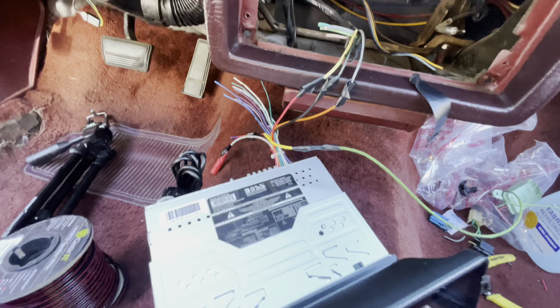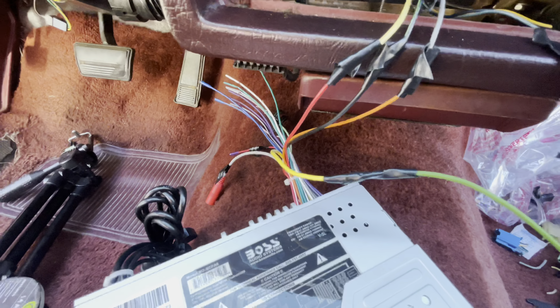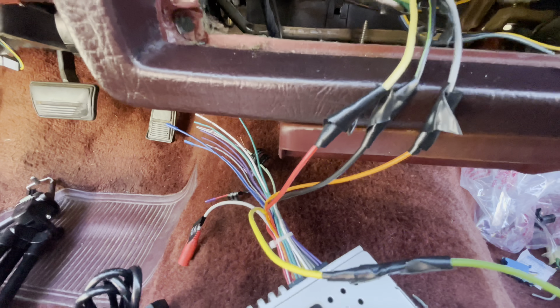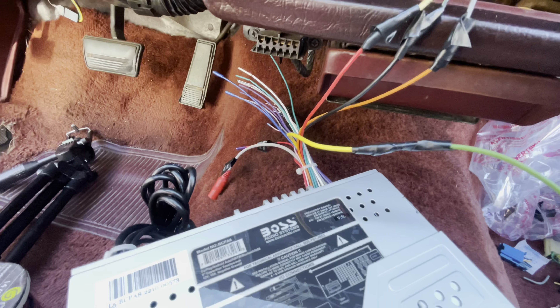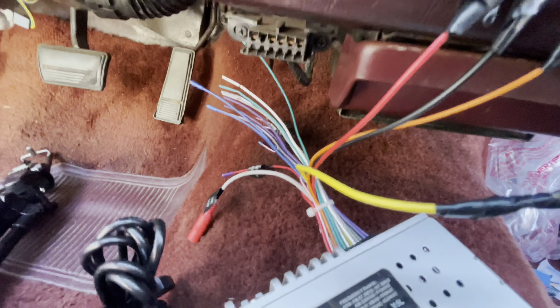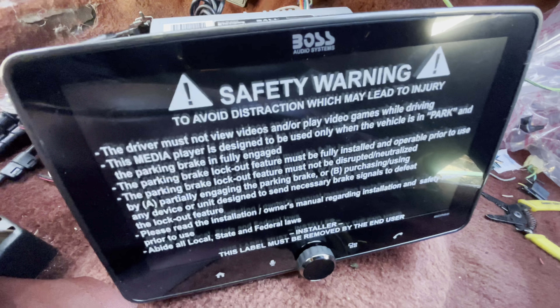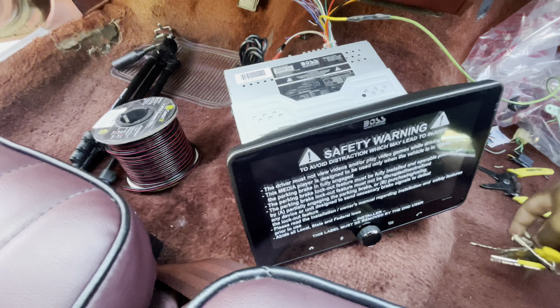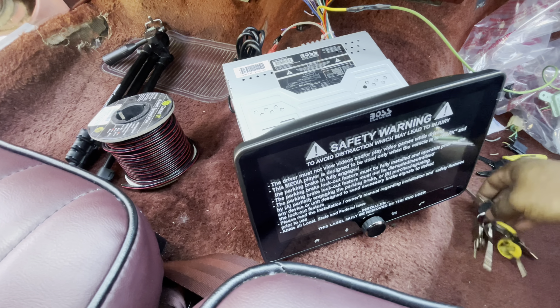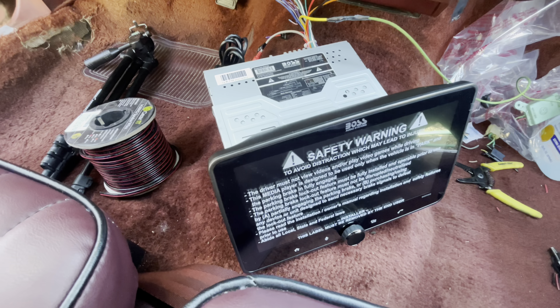I think I got the right wires going to the right place. Coming off the radio: red is supposed to go to a constant 12-volt, and yellow was also a constant 12-volt going all the way up to the battery. This red right here is supposed to go to a 12-volt accessory — so when you turn the key on, the radio is supposed to come on, just when you turn it forward, not all the way. The black goes to ground, obviously. And then this orange one is supposed to go to the gray, which is illumination. I'm going to turn the key forward and it should come on if I got everything wired up right.